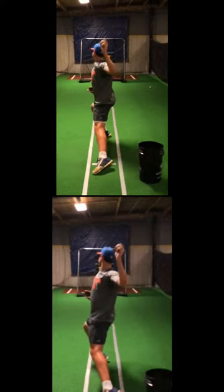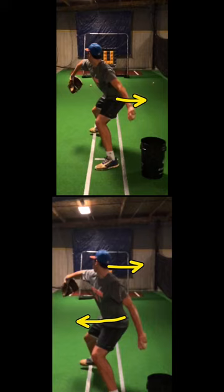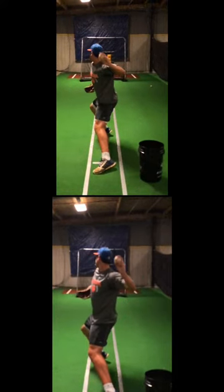You can see in the bottom one that he is already starting to lean back. His caboose has gone in and his head has gone back. In the top one we see that his caboose is back and his head is forward. Notice the difference in the body position and head position.